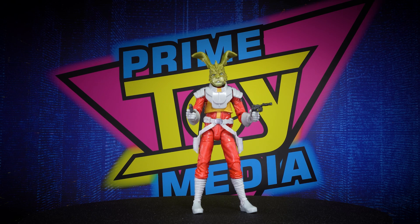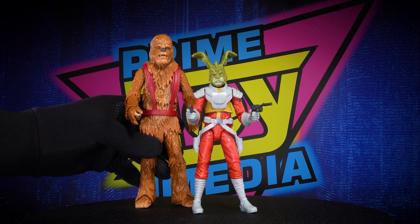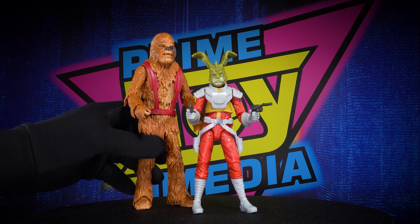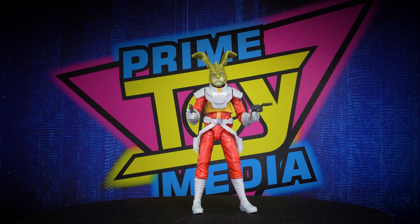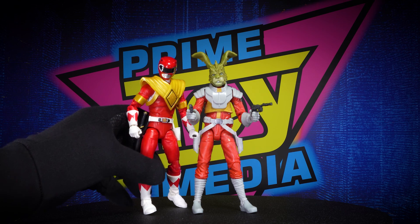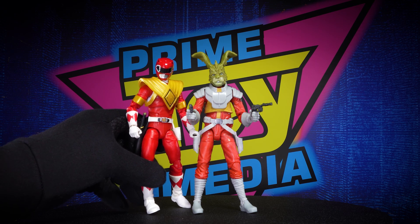First things first, let's see him with another Star Wars character. We got Zale Bar here — looks good. Zale Bar is nice and tall compared to him, which he should be, but they'll look good on display together. With another six-inch figure that should match up pretty well, we've got a Hasbro Power Ranger for some outer-space adventures — looks pretty good with the Red Ranger there with the Dragonzord armor.